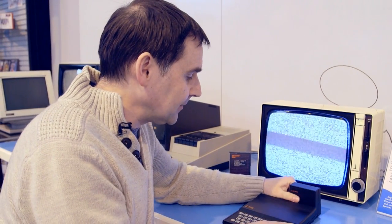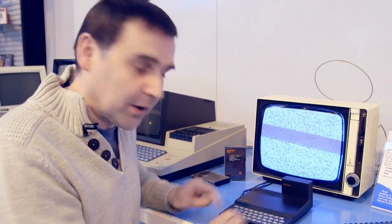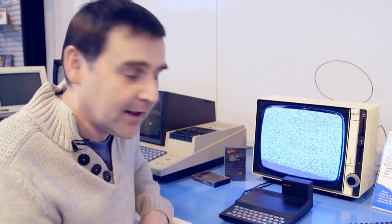Once you've plugged the pack in at the back there, if it moved at any point while you were typing in your code, it would lose the connections, lose the memory, and you'd have to start all over again. And if you typed in 16K of code, that was a big deal. Slightly annoying.